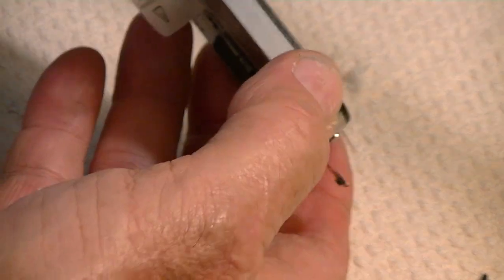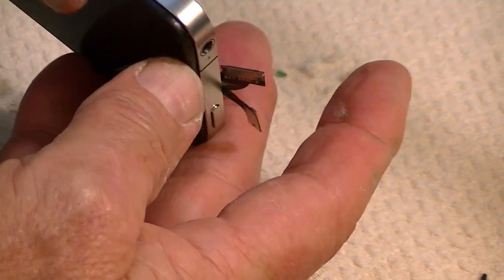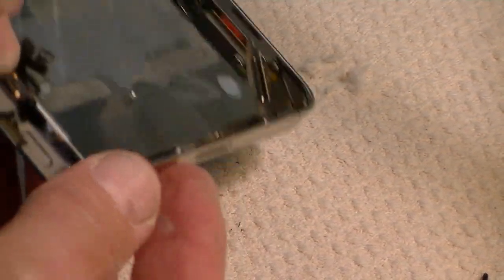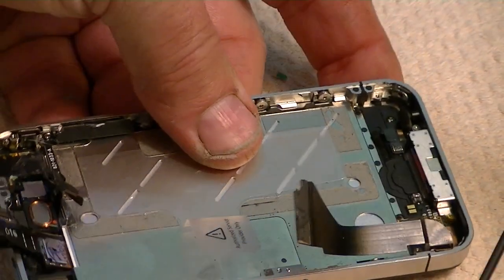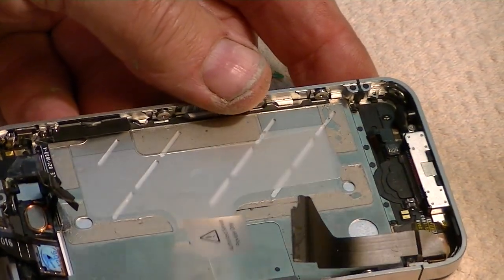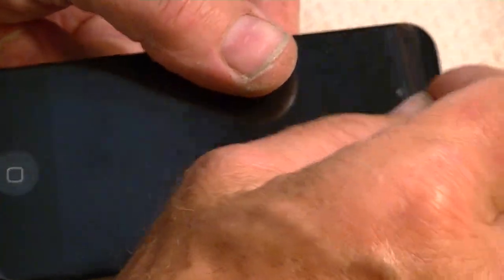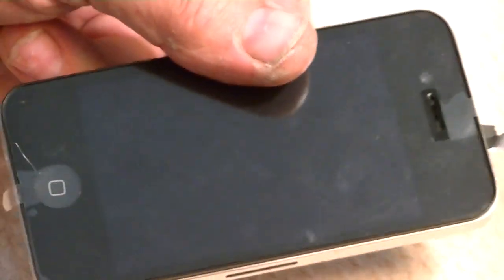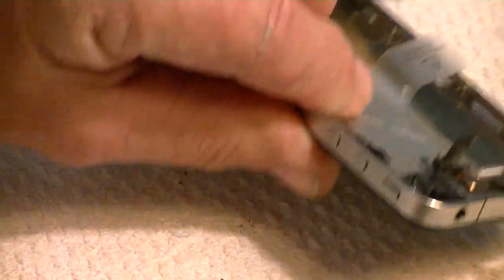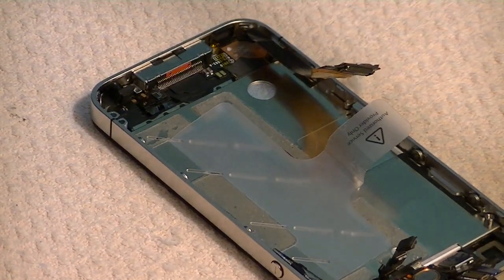Now that seems to be tight. Replace the four screws in the corners and just reverse the procedure. When you get through, you want to remove the plastic off the front. That's it — that's how you replace everything back the way it was. Good day, RayWaldo.com.